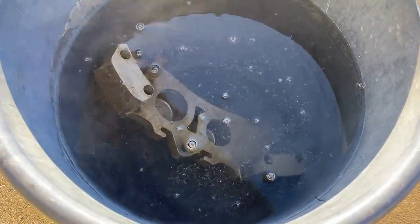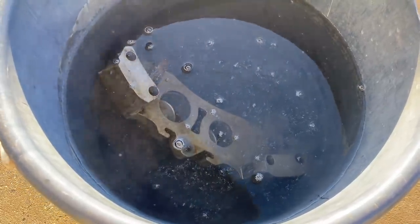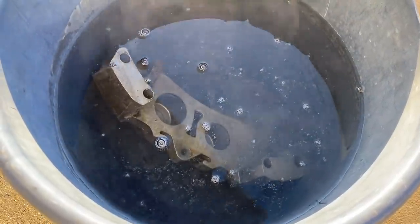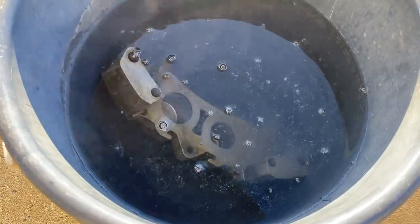The caliper's only been in here for around about a minute and we're still waiting for a reaction to take place. You can see a couple of bubbles starting to appear — we'll check back in a couple of minutes.